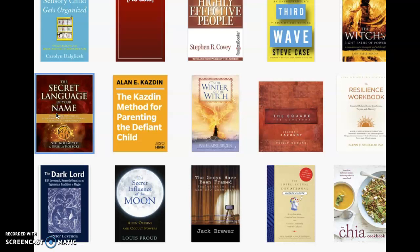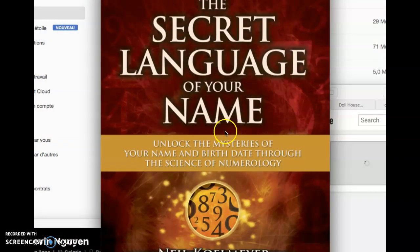It's not really part of this video normally, but I still have a few minutes. It says: unlock the mysteries of your name and birth dates through the science of numerology.